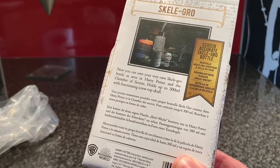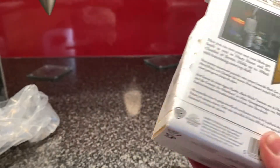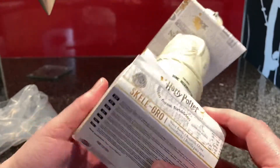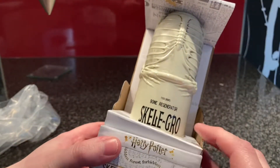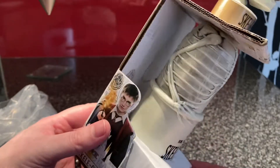It's 300 millilitres with a functioning thing. Screen accurate — like from Harry Potter and the Chamber of Secrets when Harry has to get his arm back because of Lockhart.